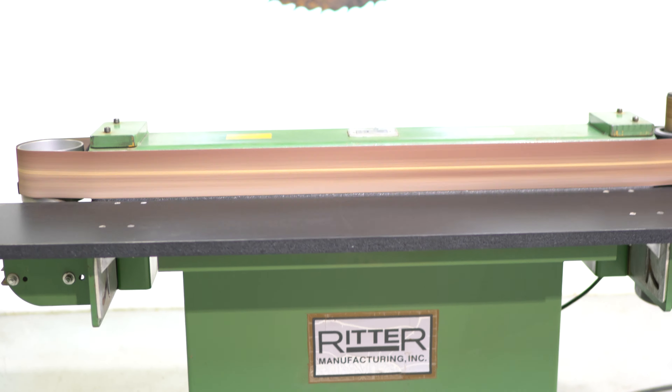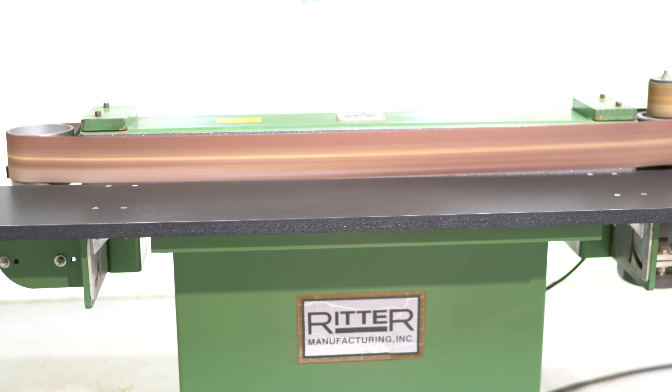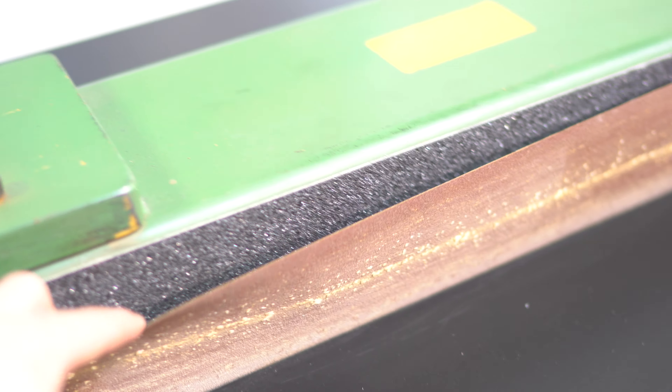As you can see, it's really quiet and smooth running. Those tables do go up and down as well as tilt. We did put brand new graphite on both sides of those platens, so we do have new graphite on those.